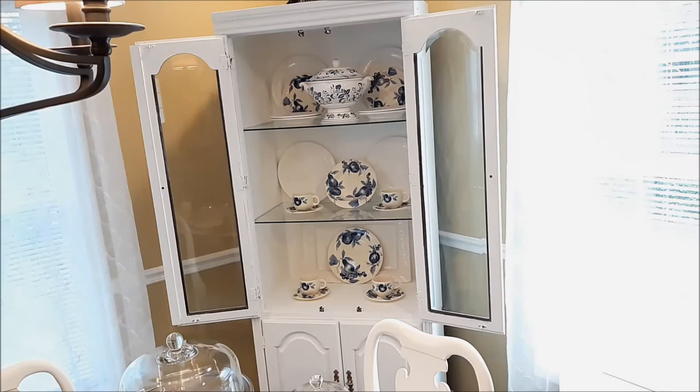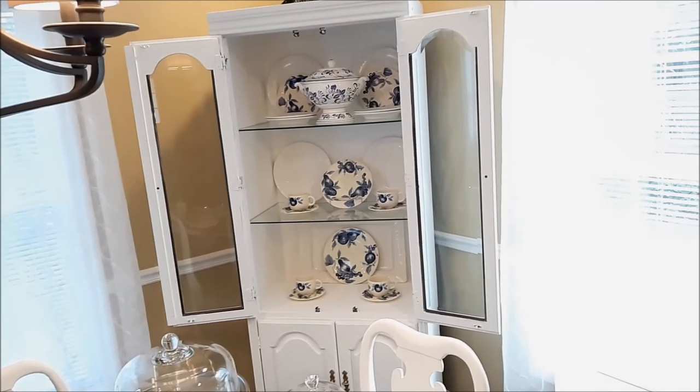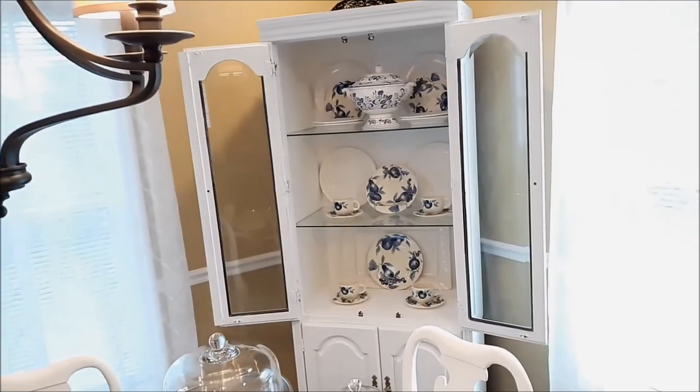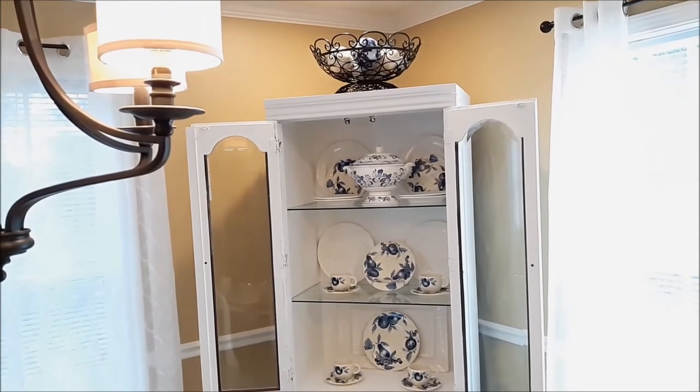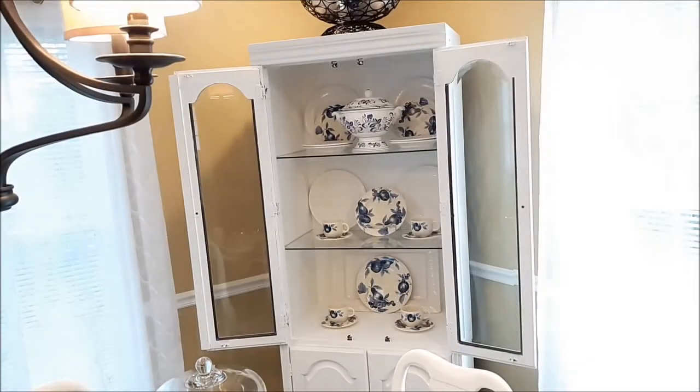On the top shelf, I added a soup terrine that I picked up a couple of weeks ago from Goodwill. That was going to be my $5 Goodwill challenge, but I changed my mind because I have something else. I also added some blue balls — blue and white ceramic balls — to the top. I'll go in closer and show you that.